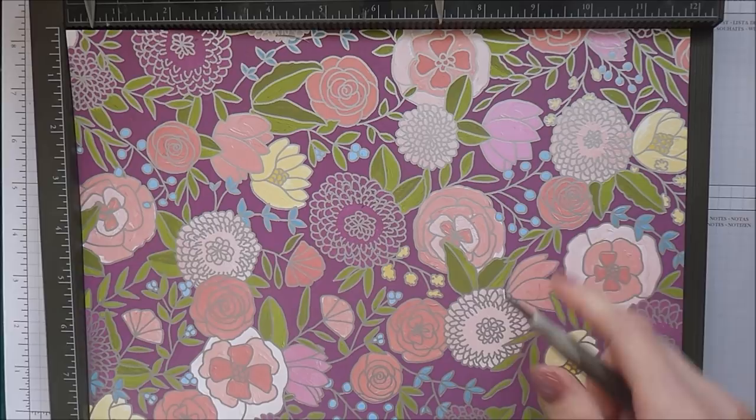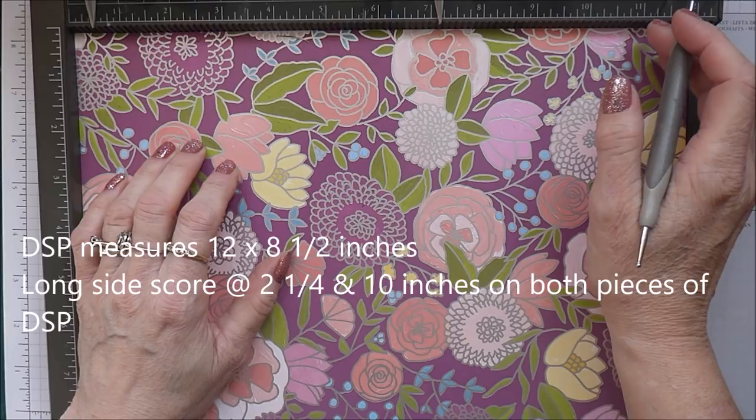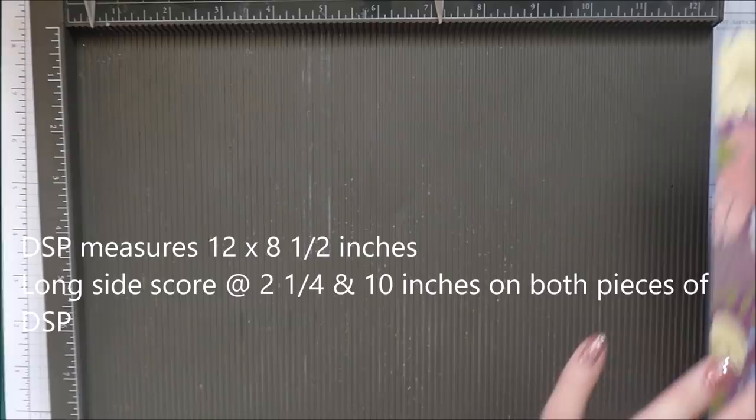You need two pieces of DSP - this is Sweet Soiree - and they measure 12 by 8 and a half inches. On each piece, on the long side, you're going to score at two and a quarter inches and at ten. Do that with the other piece as well: two and a quarter and ten.